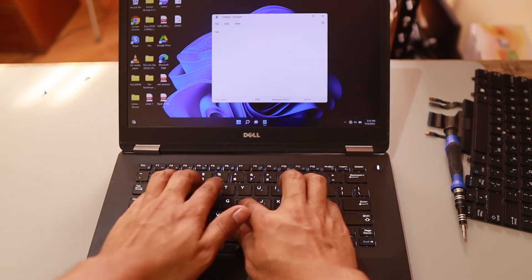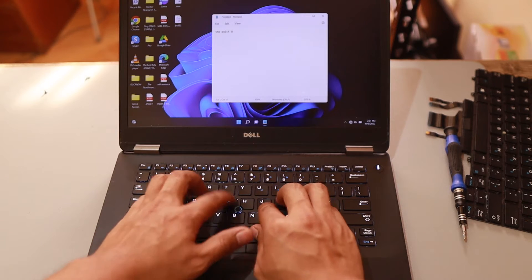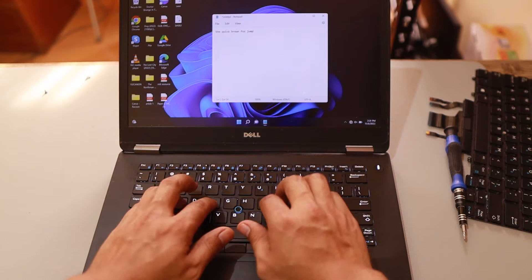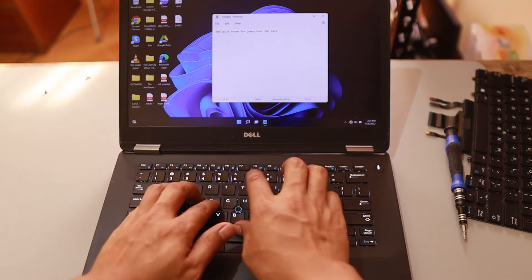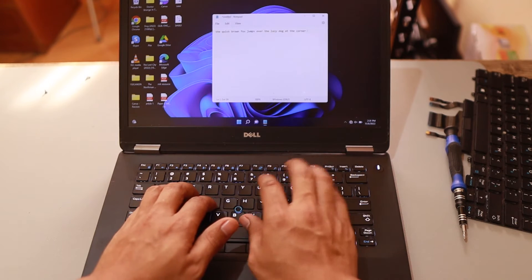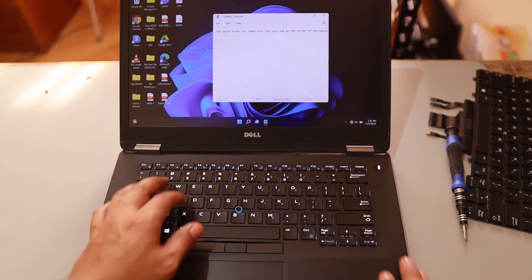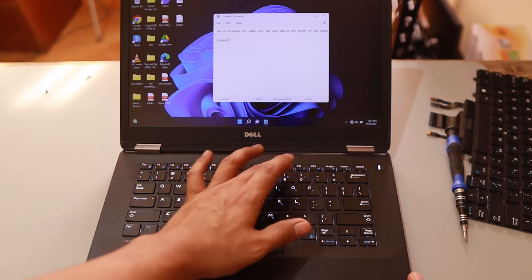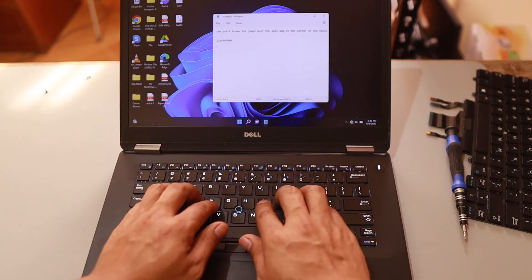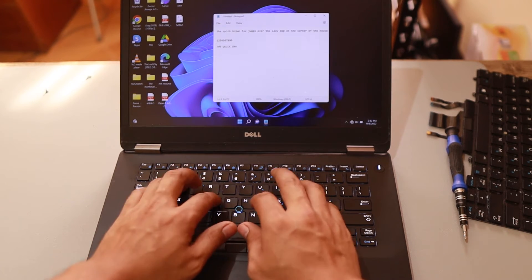Now we just need to test the keyboard. I'm typing the single sentence that tests all the letter keys: 'The quick brown fox jumps over the lazy dog at the corner of the house.' That's what I type to check all the keys. Then I check Num Lock, Caps Lock, Shift — and everything works well. Of course it's going to work!